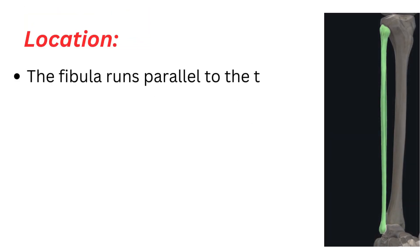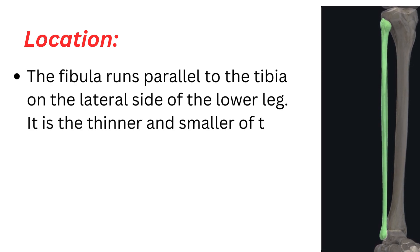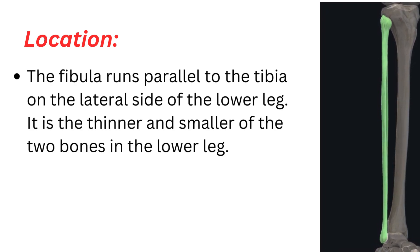Location. The fibula runs parallel to the tibia on the lateral side of the lower leg. It is the thinner and smaller of the two bones in the lower leg.